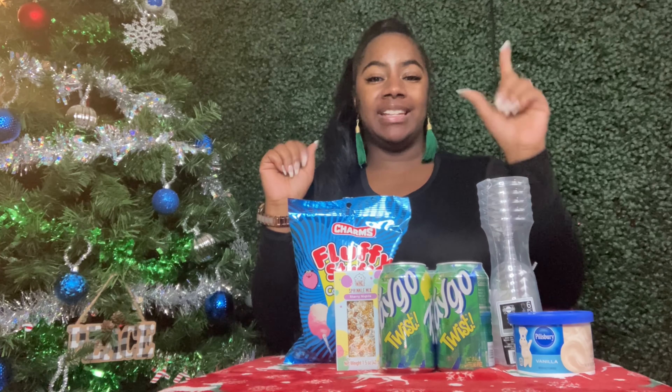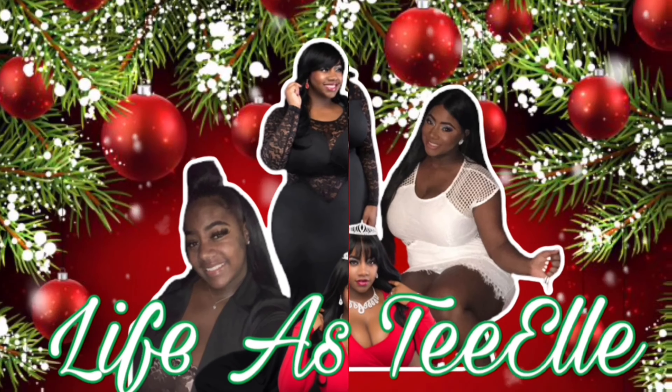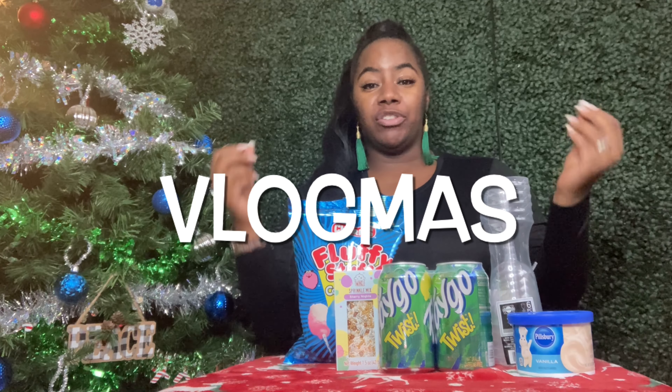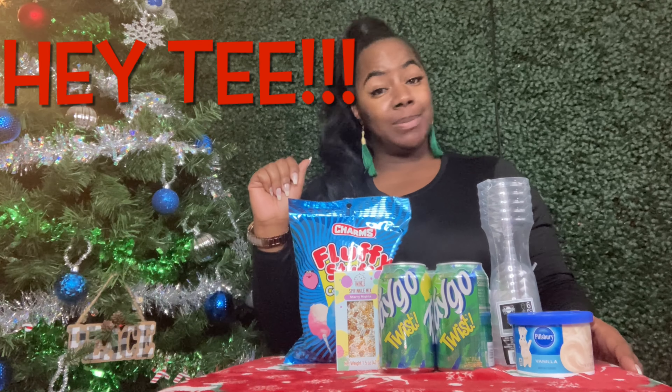What's up sweeties, it's TL and I'm back with another one! Hit that subscribe button, hit that like button and join us. Welcome or welcome back to my channel. Make sure you subscribe, click that bell so you're notified each and every time I post a video, and make sure you like so my video can circulate, get more views, and get monetized. Thank you all for tuning in to Life is Tea!